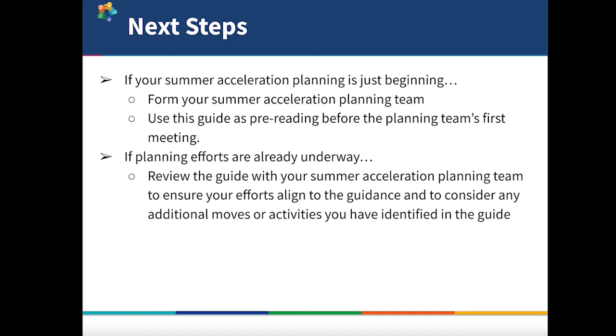As you read through the guide, keep these next steps in mind. If you haven't yet started planning for summer acceleration, then form your summer acceleration planning team and use this guide as pre-reading before the planning team's first meeting. If you've already got a good head start on planning, then review the guide with your planning team to make sure that your efforts align to the guidance and to consider any additional moves or activities identified in the guide. The guide also includes some planning tools to help you get started. Thank you for viewing this session, and be sure to check out the summer acceleration resources on Digital DE.